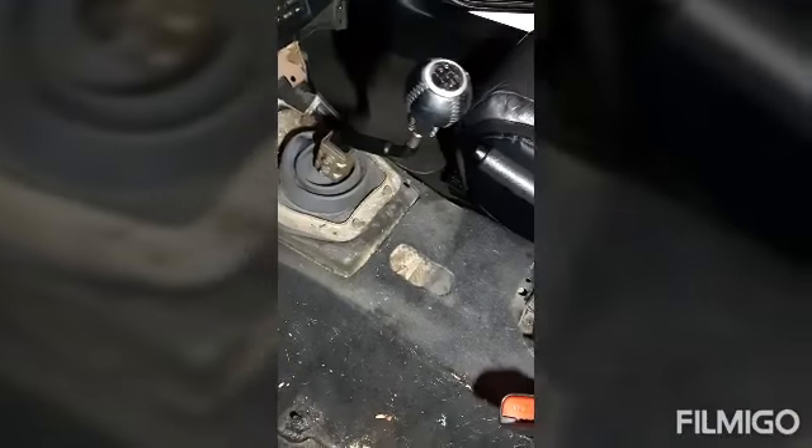Basically, there's two in the back and two in the front. For the ones in the front, you're going to want to push the seat as far back as it can go so you can take these out.